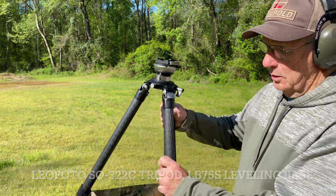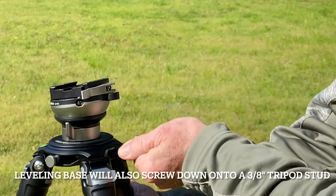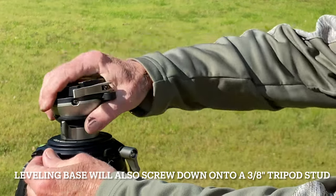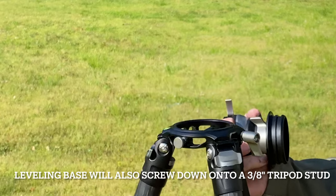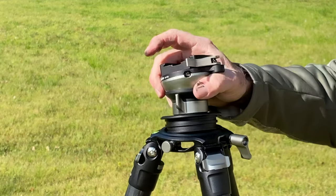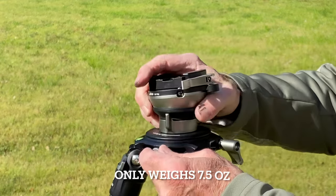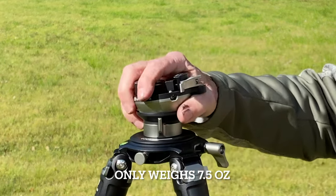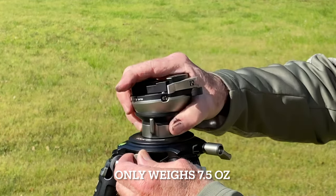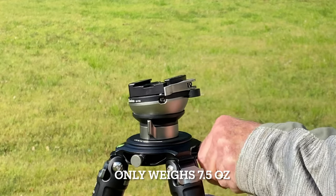The way this thing works, it has a tension nut right here. You loosen this, and this is a safety catch. You can pop it right out. When you get ready to install it, you just set it right down in there. You'll never have to worry about it coming completely off if this nut gets loose, because it's got a lock pin right here. Just pull that, tighten this down, and you're ready to go.